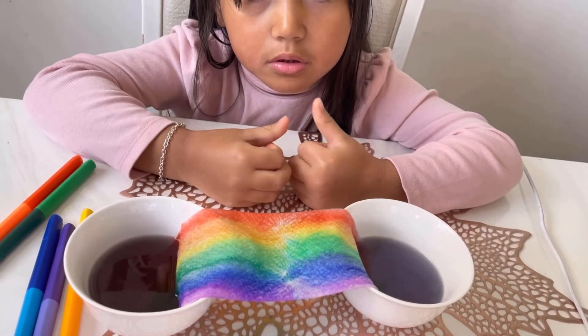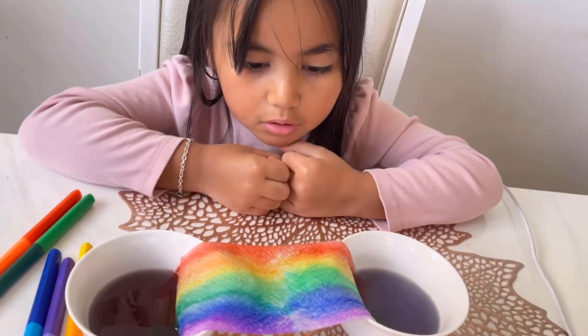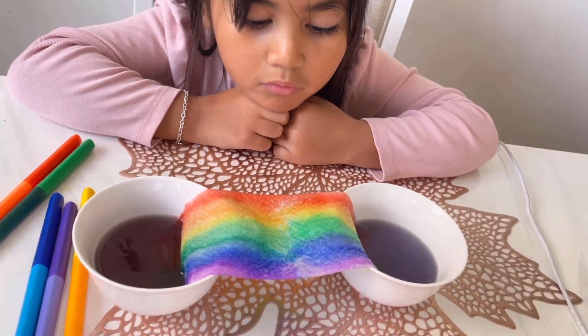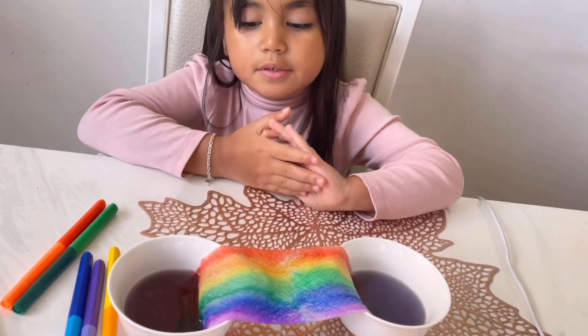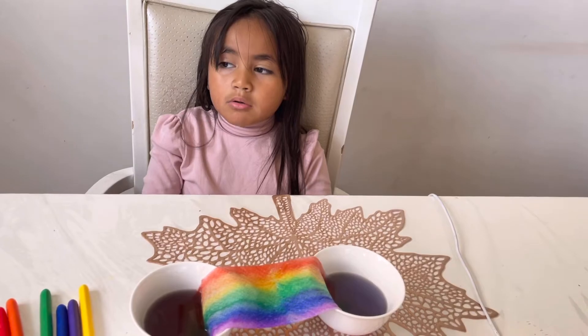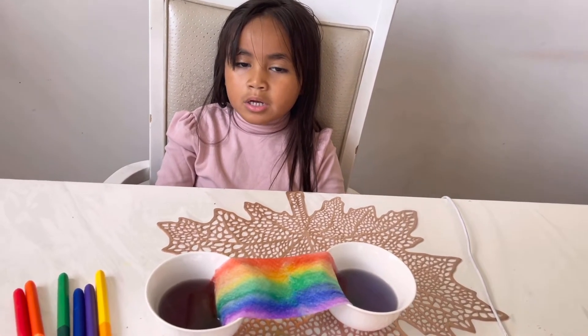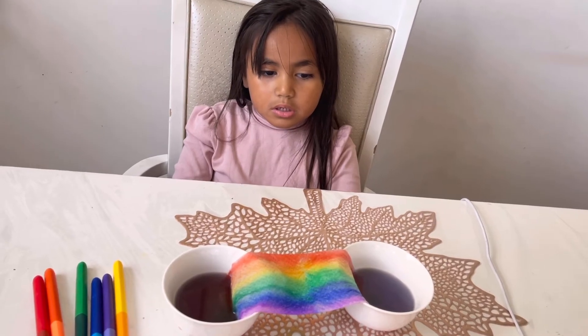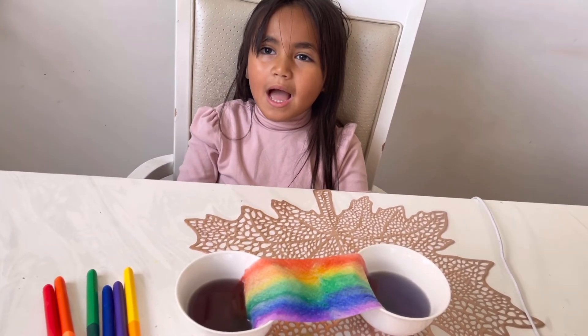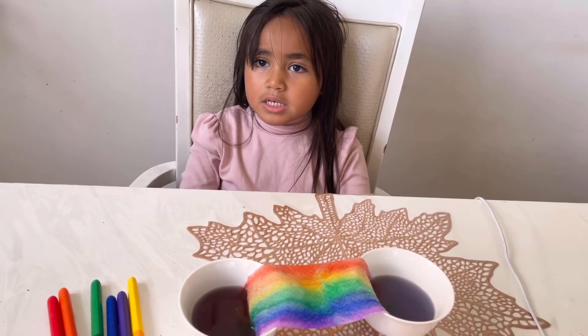Wow, beautiful rainbow! Finished. It's a growing rainbow because of capillary action. Capillary action.